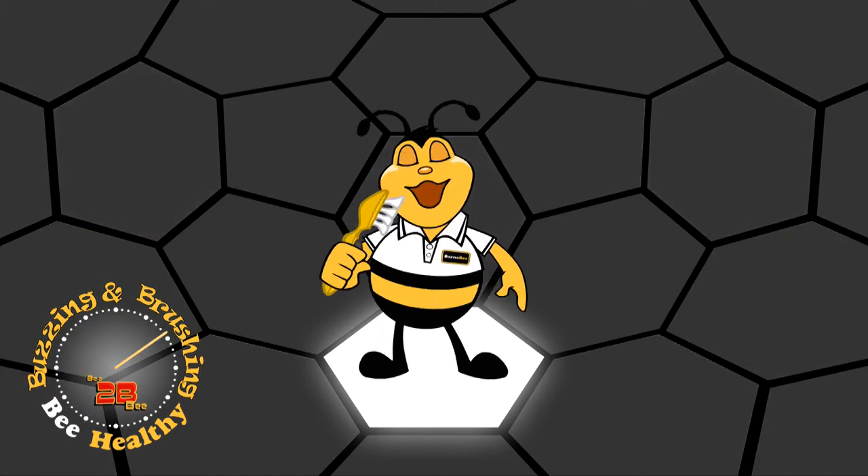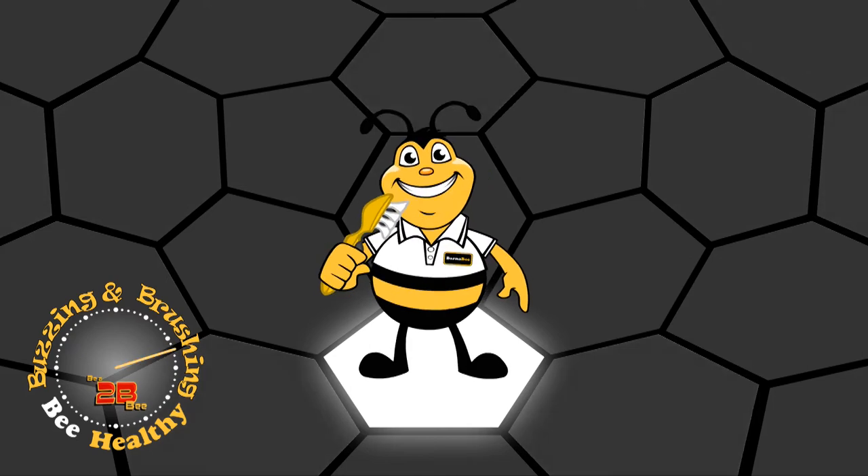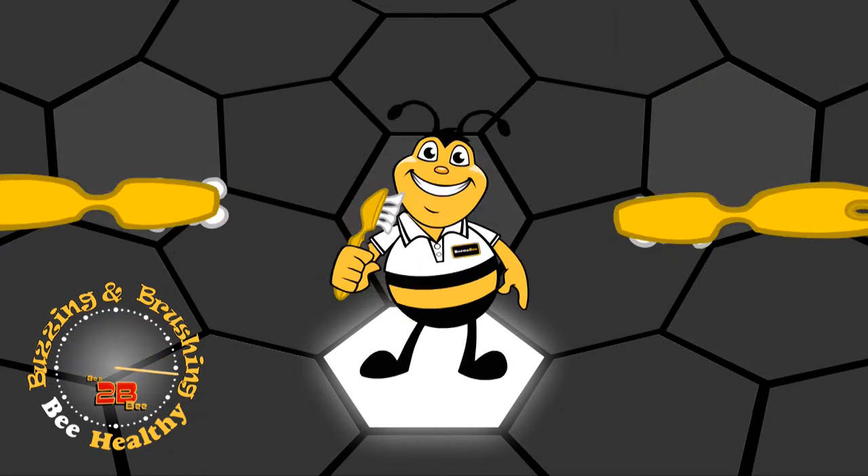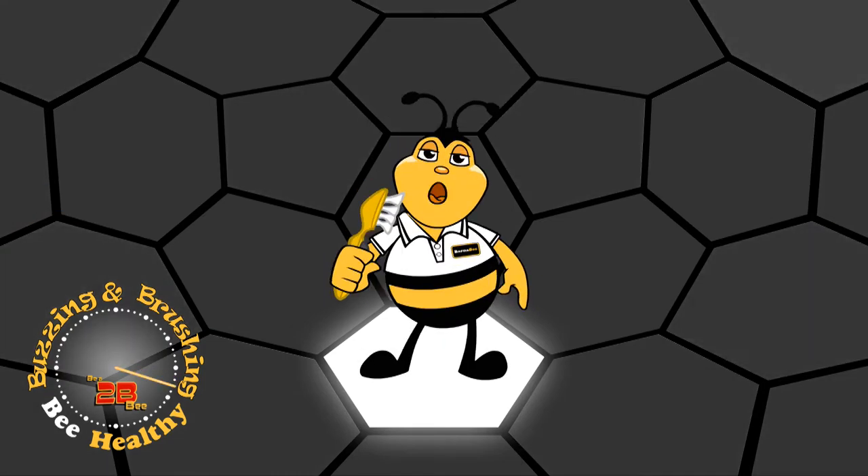Now let's do the front ones. Ready? On the outsides. Up and down, up and down, side to side, side to side. Brush along your gum and wiggle your bottom.